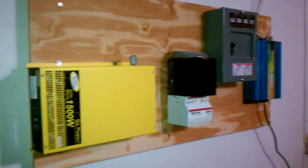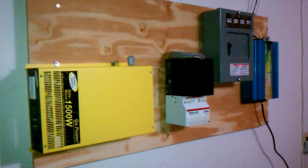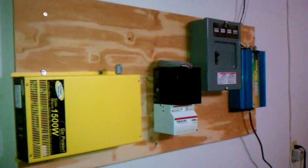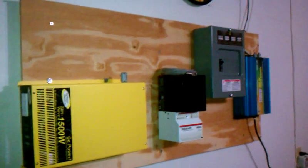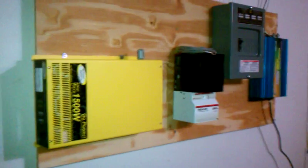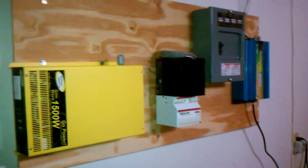Starting with the important solar stuff: I just mounted the 1500 watt pure sine wave inverter by Go Power. I'm not a salesperson, just looking to help people and get some free solar energy. These go for around $700-800 online but you can find them for about $475. It is pure sine wave and will actually do 1500 watts, unlike some others claiming 3000 watts but barely doing 800.